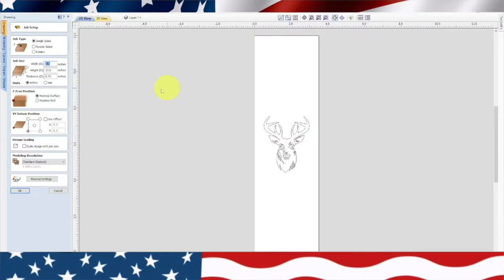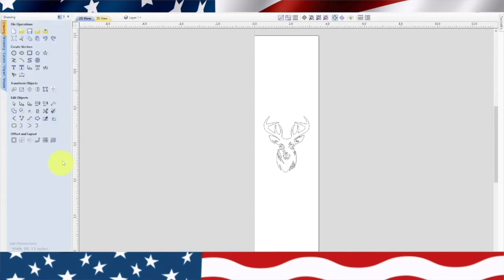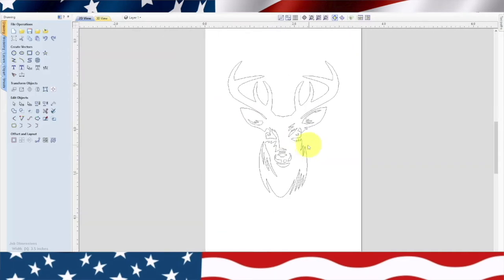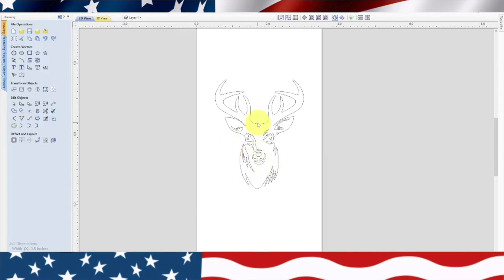The first thing we need to do is establish our dimensions. I'm going to use material that's three and a half inches wide, cut to 12 inches, at three-quarter inch thickness. We're going to do a simple V-carve. Now that we've got our material dimensions, we put this deer design in here — the same deer I've been using on some of my cutting boards.